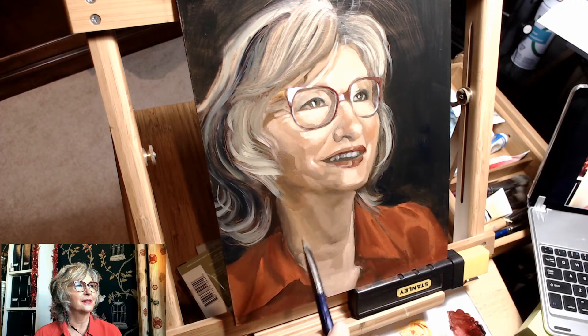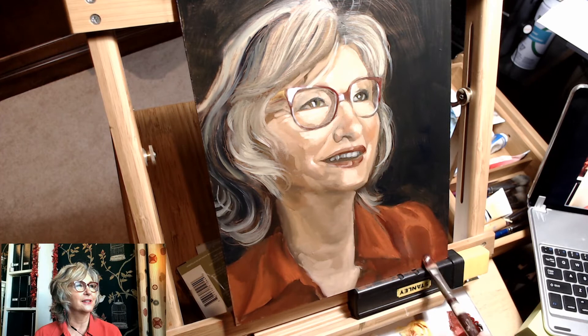And that's where I ended the stream more or less. I did end up blending the skin tones a little bit more after the fact, but that's pretty much where we left it. I'm pretty happy with the result.